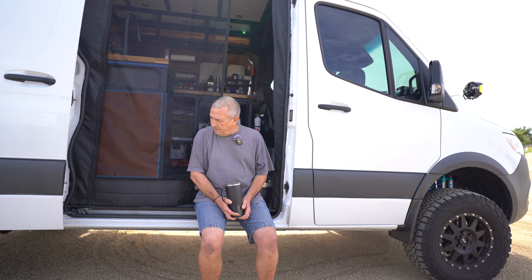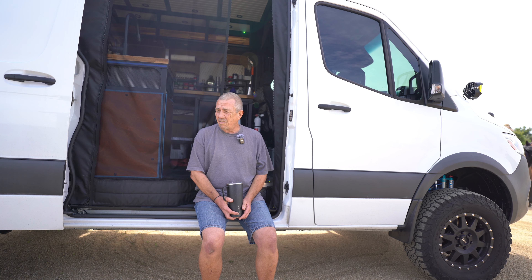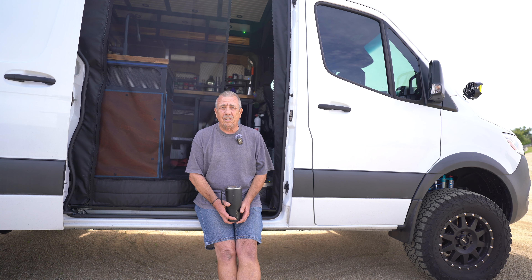The suspension is really key to the way the vehicle handles, not only off-road but also on the road, on the highway, because there are situations where people cut in front of you and you have to react quickly. The last thing you want is to oversteer and cause a situation where the van offloads and rolls to the point where your tires lose contact with the ground and you're no longer in control.